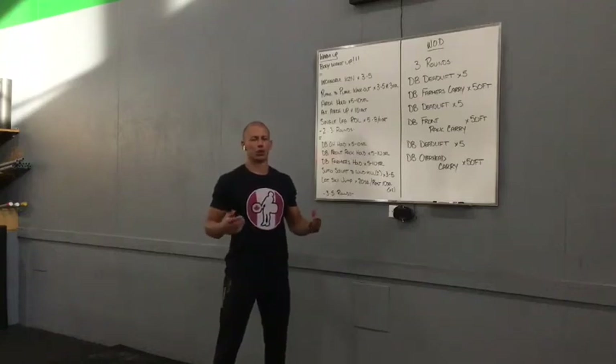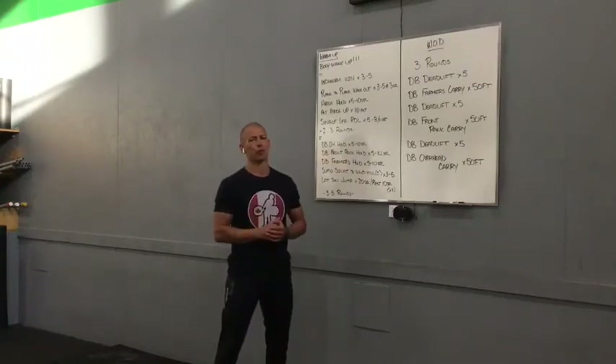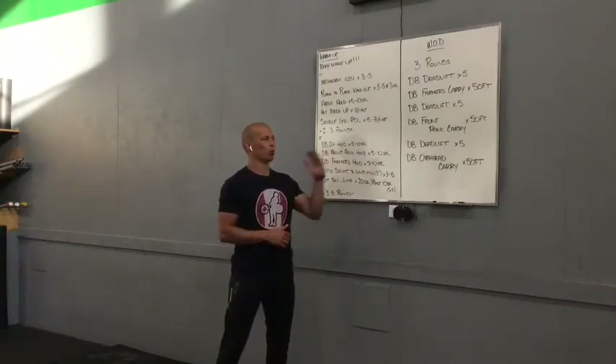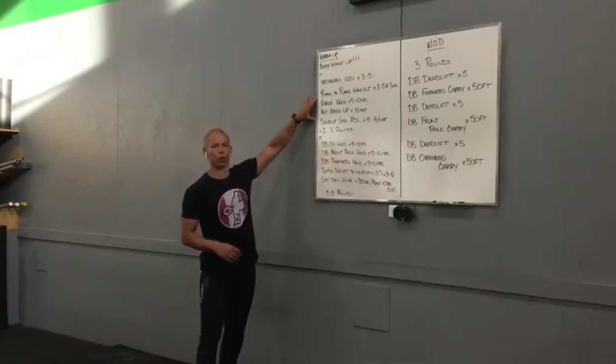Happy Wednesday, you guys. We've got a cool little workshop for you. We're going to go for some walking or some holding — we've got a couple options for you today. We'll break that down momentarily, and then we'll talk first about this little one up here we've got for you.